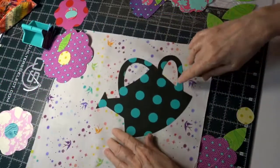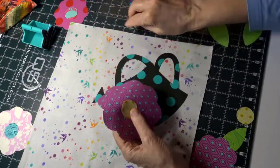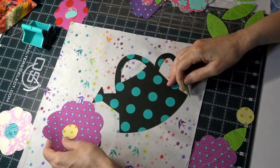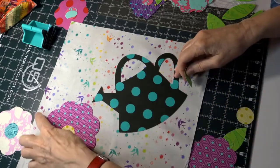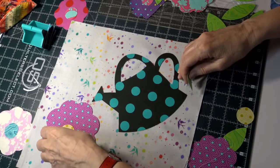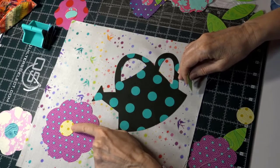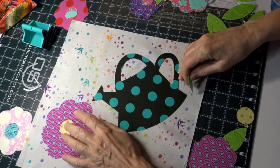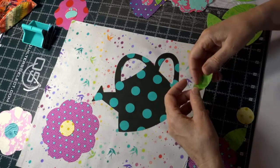Then I took the biggest flower and grabbed the center for it, placing it about there — again, about an inch away from the edge. Stick your center on, but you may move the center circle left, right, or wherever depending on where the next flower is going.